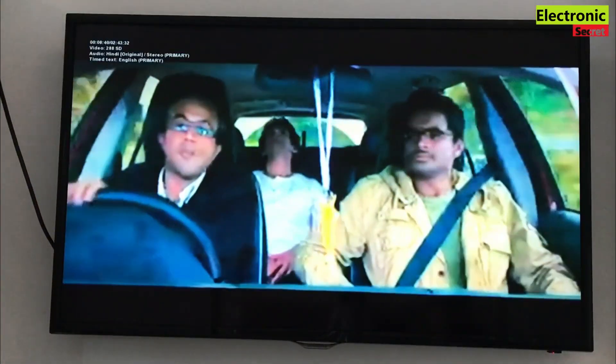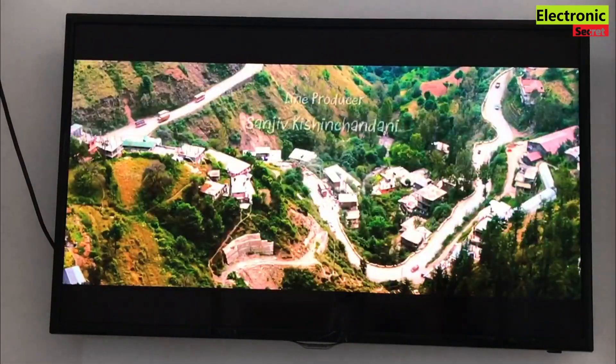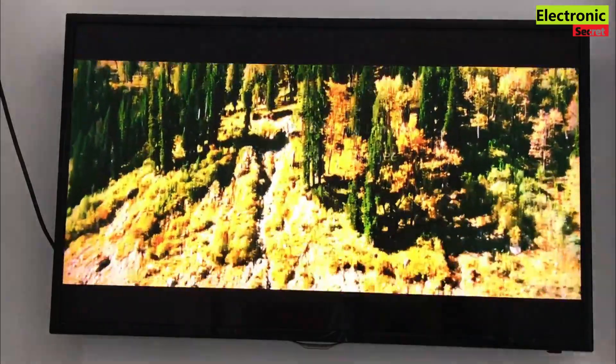You can see that Netflix is working now. Hope you enjoyed the video — kindly like it and subscribe to our channel for more informative videos. Thanks for watching, goodbye.